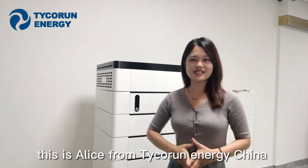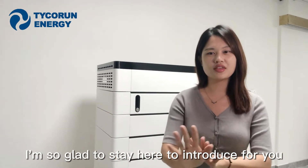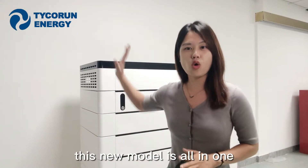Hello everyone, this is Alice from Tigran and New China. I'm so glad to be here to introduce our new model. This new model is all-in-one.